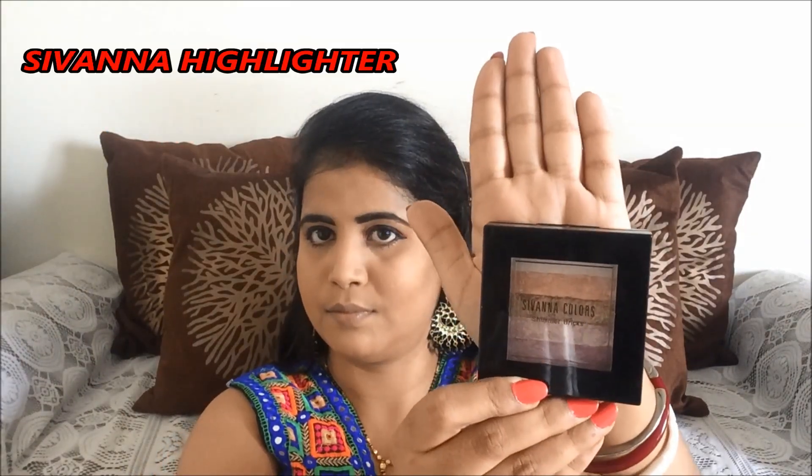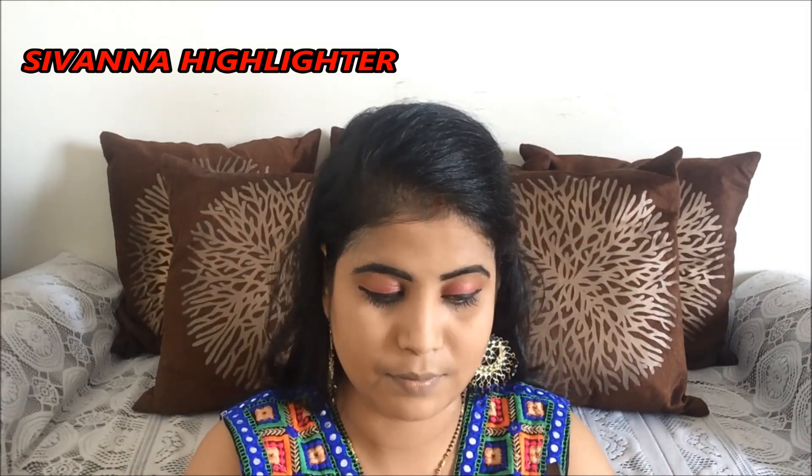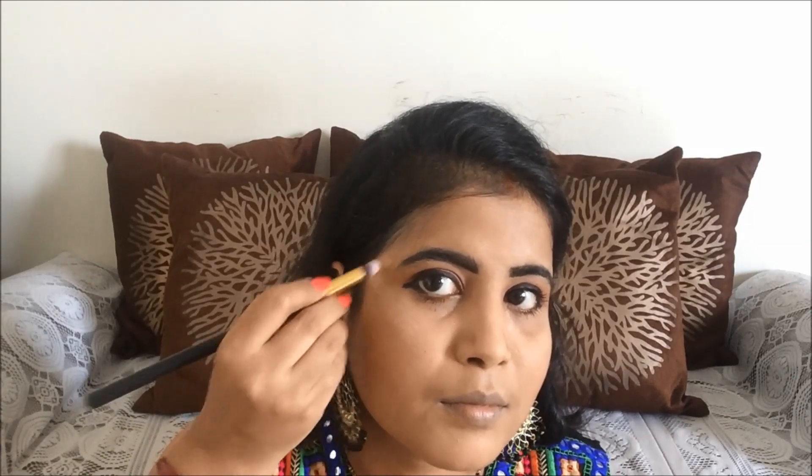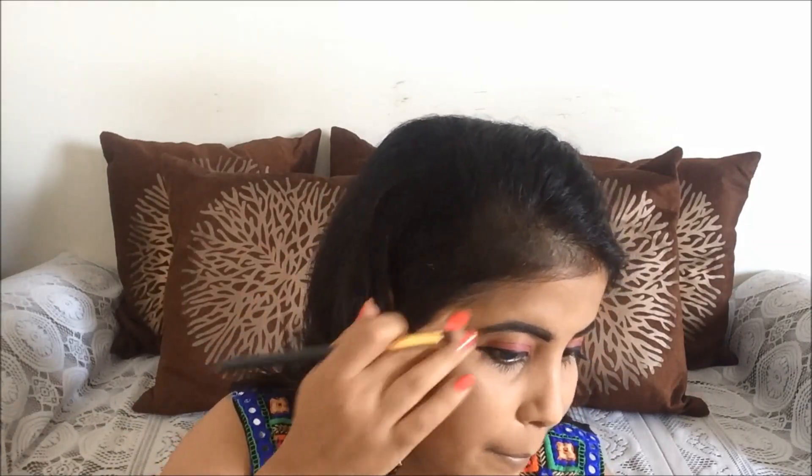To highlight my face, I am using Sivana highlighter. I take a little amount and apply it on my cheekbone area, then blend it generously.